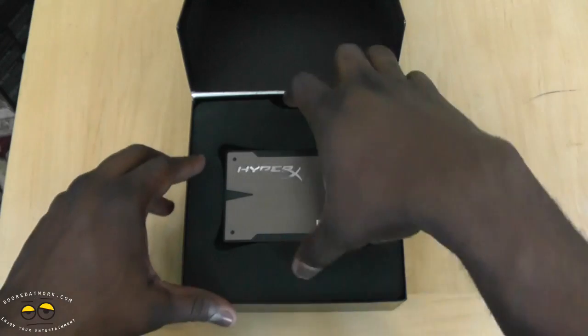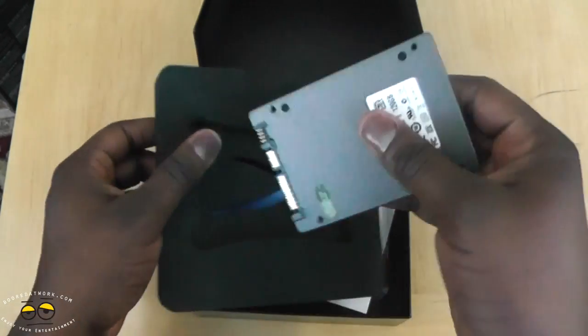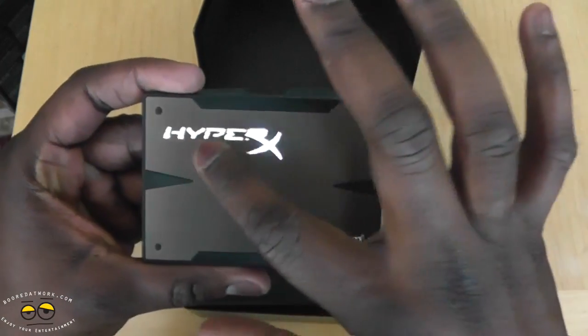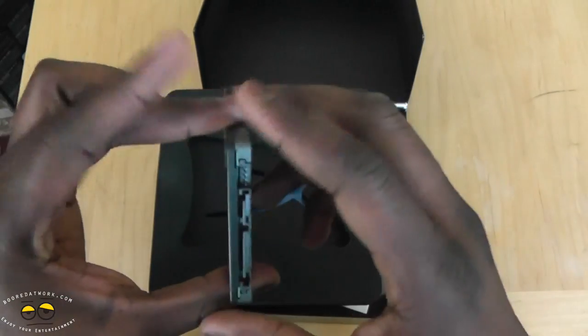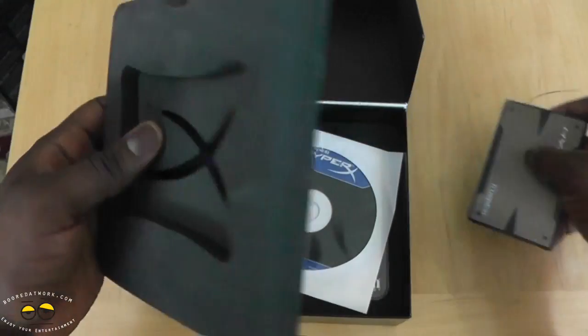First off, here is our Kingston HyperX SSD — solid piece, it's got that nice metal grill with the HyperX engraving, Kingston branding, and you can see the SSD ports. Nice packaging overall.